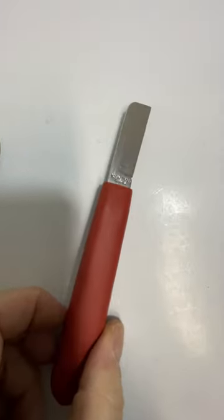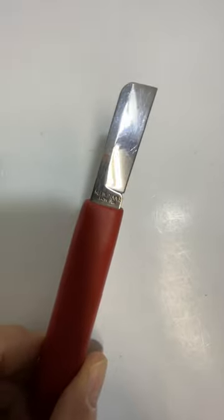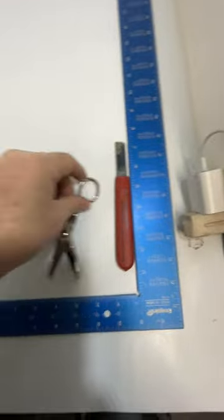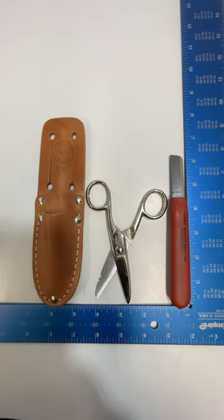And the spicer stripper tool, number 44200. All of it in pretty good condition. Thanks for watching.